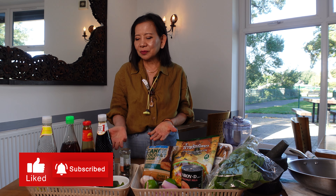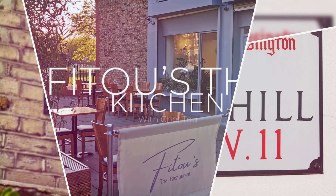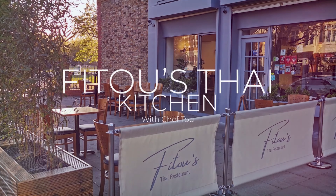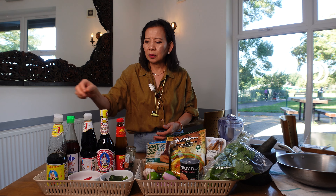Hello, welcome to Feed to Thai Kitchen. Today we're going to show you the ingredients we're using for Thai food, for people who are starting to cook Thai food. Some of you requested us to do a video on all the ingredients for Thai food.